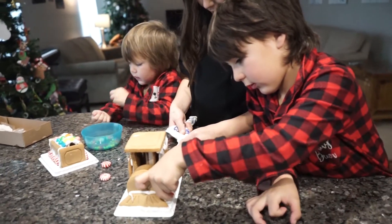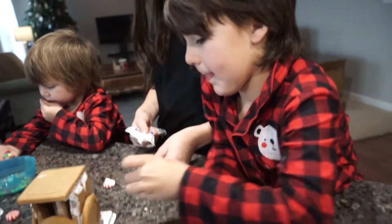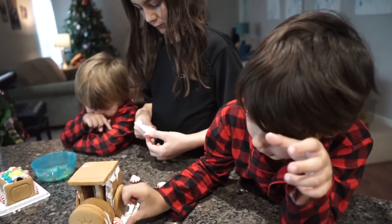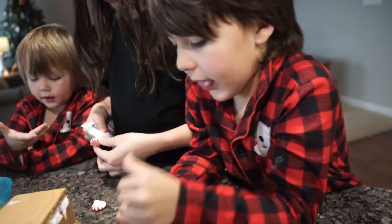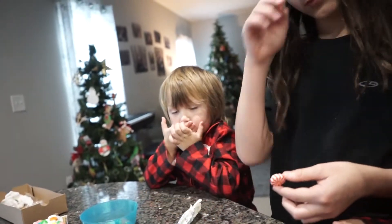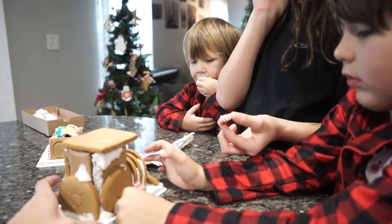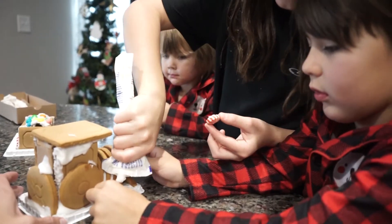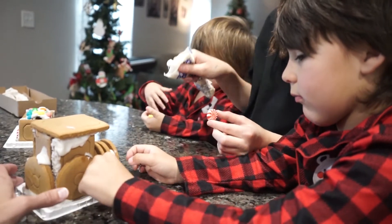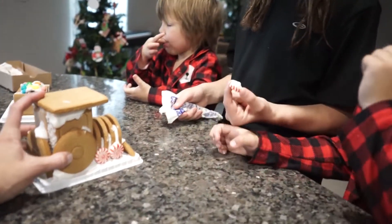Hand it to Marcus and let him put it on. Marcus, do you know you're gonna put them on right there? Thank you, Lucas, for helping. Put another wheel right there — there's two little wheels. Now you're gonna do it on the other side. Abram, stop eating the candy, no more. Is there enough icing on that one? There might not be enough icing. Take it off — there we go. Good job.